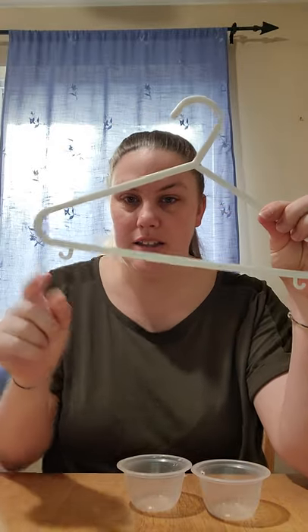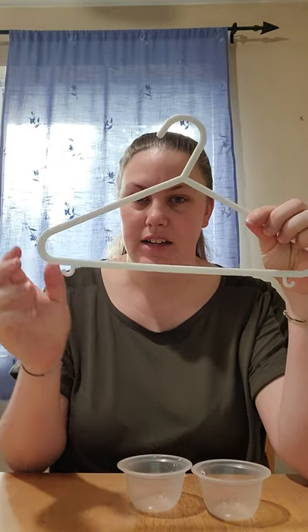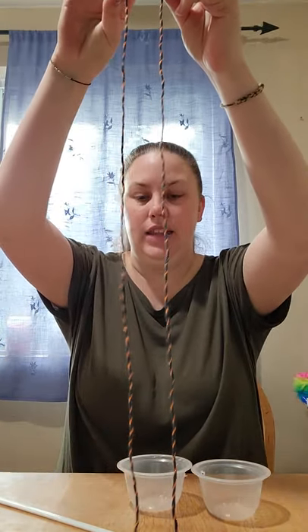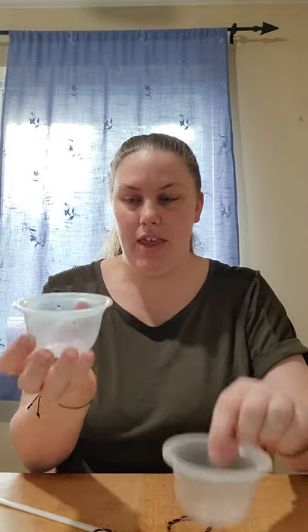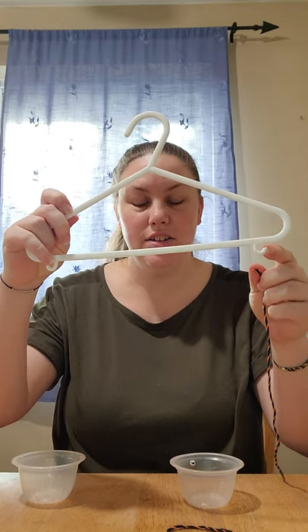So we're going to use a hanger — this one has little hooks on it, which makes it a little easier to make the scale. Two pieces of string that are the same length, and two empty fruit cups. You could use a paper cup, you could use the bottom of a juice jug you could cut — just two of the same things. I cut some holes in each side to tie them on. We are going to put the string through our fruit cups and then tie them onto the hooks on our hangers.